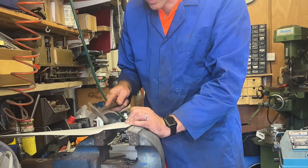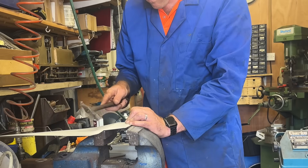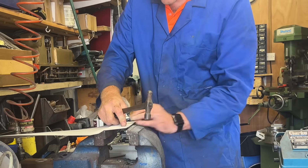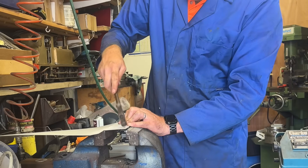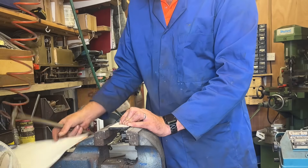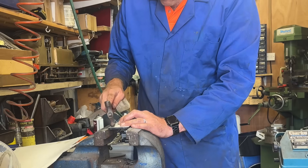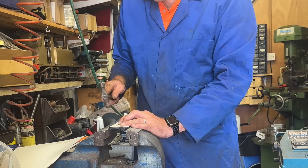You probably can't see very well from your side, but we are opening up and basically cutting the gasket material with the edge of the cover. That's the easy bit done. Now we use the ball end and tap inside the bolt holes.